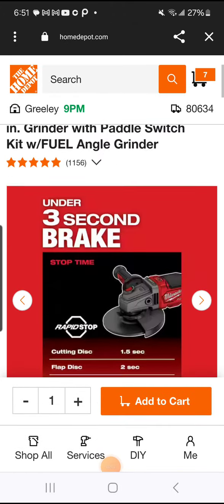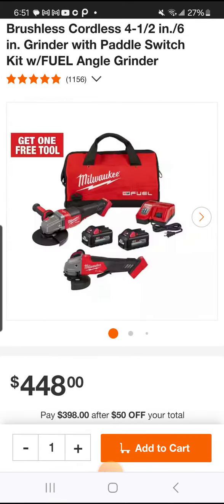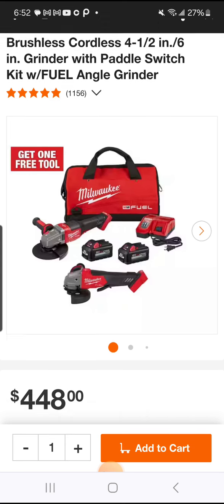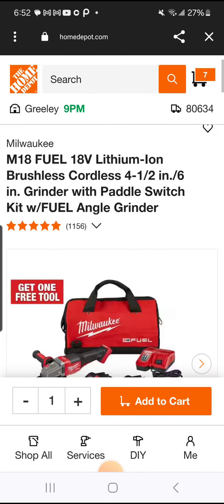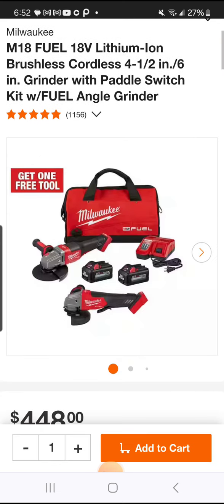Will you take a look at this folks, what a deal! For all you grinder fans — not that kind of grinder, but check this out. You got your four and a half and six inch grinder with a paddle switch kit. You got two high output batteries, a nice large bag for both grinders, the batteries and the charger — the fuel bag, very nice. You got your little four and a half inch and then the bigger six inch.